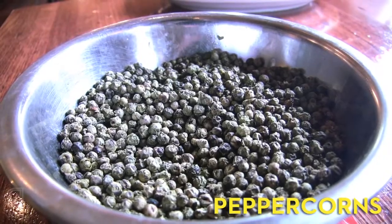So what are peppercorns? Peppercorns are the flowering fruit of the Piperaceae — it's a vine, a small bush plant. The most common that you would see is black peppercorns, and those are cooked and dried.